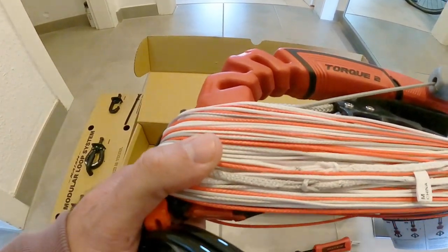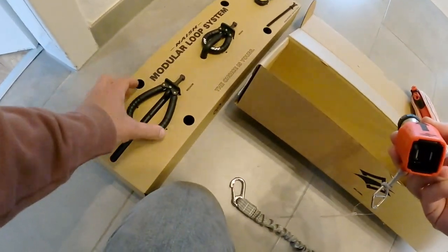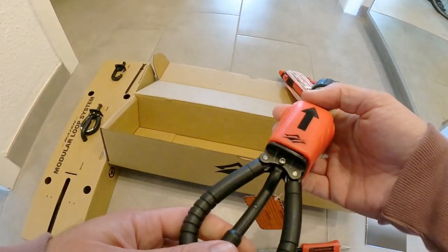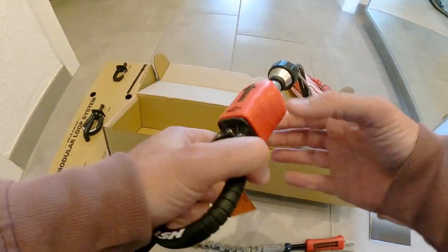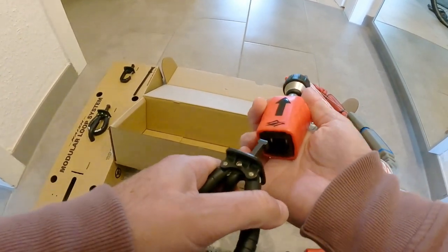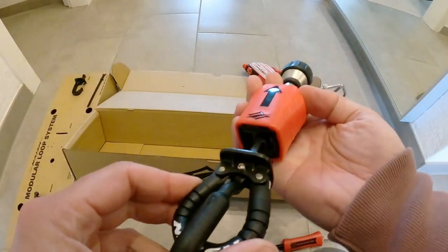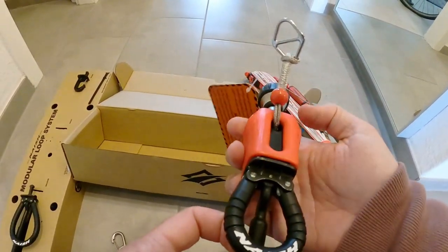Now let's see how we can attach the different loops. Let's take one of these and just click it in. Yeah, that's actually it. This is how you release it. Let's try it with another one — with a micro-loop. Just slide it in, click, and it's connected.